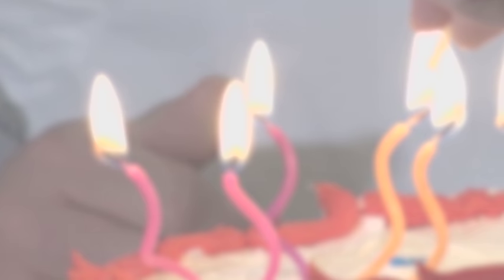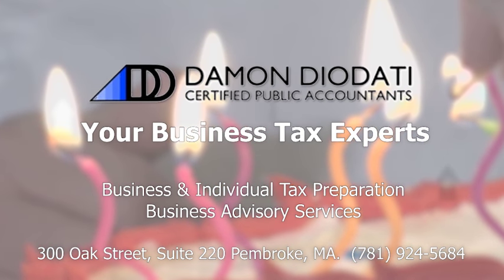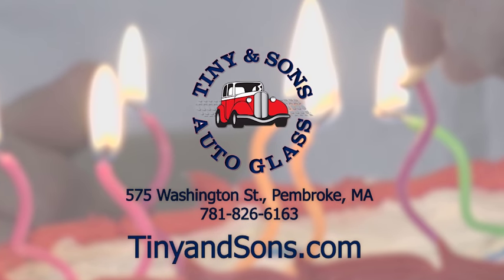Cooking with Kenny and Kyle is brought to you by Damon Diodati, Certified Public Accountants, your tax experts, available at 781-924-5684. And Tiny and Sons Auto Glass, reachable at 781-826-6163.